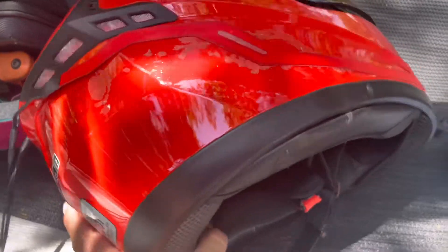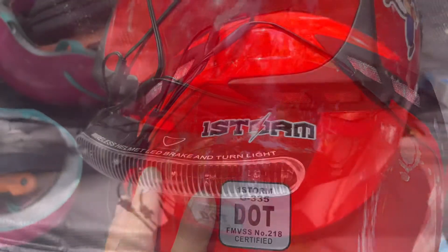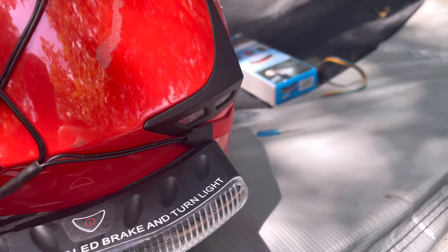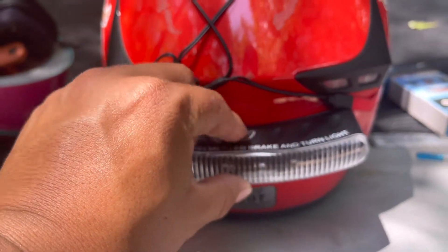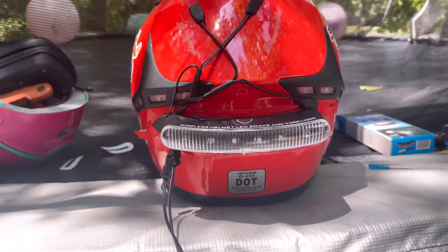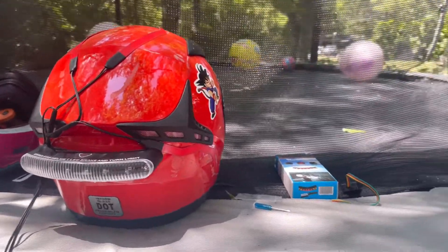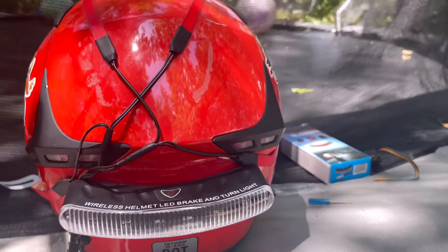The LED strip lights up red. I'm gonna put it right here on the helmet. Alright guys, I got it in there. I kind of don't like it though — it's a little weird and I need to fix the wires because they're gonna get in the way. But I got it in there. I'll press it for you — they're pretty bright as y'all can see. It does have the signal light as well, so when you go left it signals left. Now let me go ahead and put the module in the motorcycle.